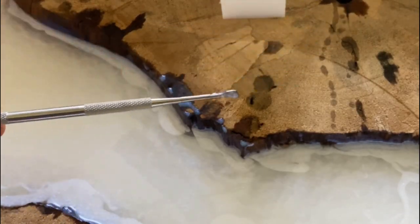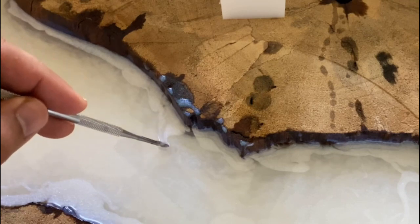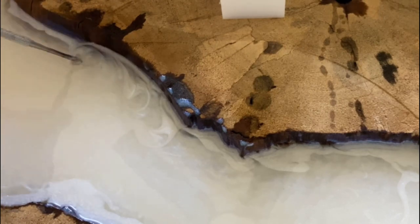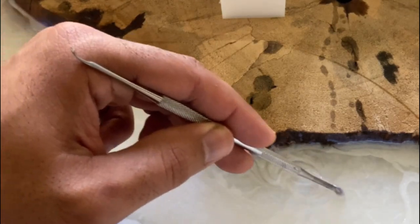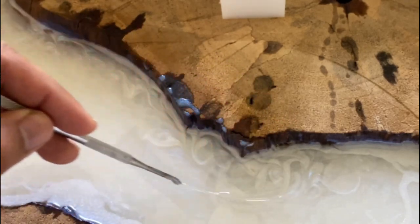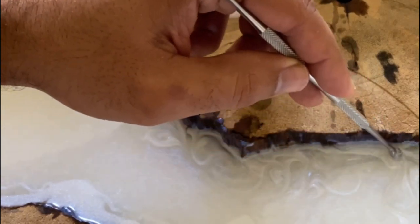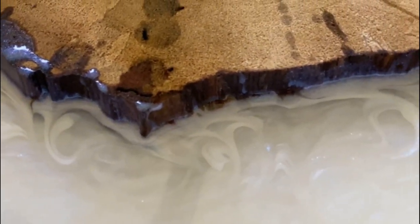Now we're at the most exciting part — the stirring. I'm using a dental tool, though you can use several different things: a stir stick, the dental tool, or multiple tools. I chose the dental tool because it gives me very tight swirls. I'm going in very slowly, mixing with variation — not just outside-in or inside-out — and that really incorporates all three levels of pigmented epoxy into one another, which is what gives you that cloudy look.